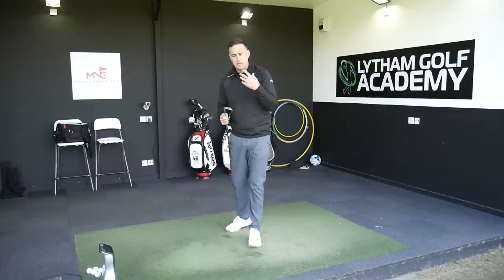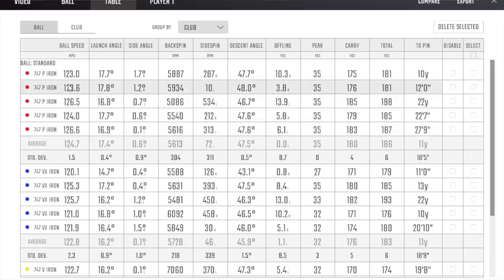Let's look at those numbers in a little bit more detail. So looking at the P iron on top — we know this is a 28 and a half degree loft, so we're expecting some bigger ball speeds. Just short of 125 on average for ball speed, launching at 17 degrees, spinning at 5,600 on average. It's not the lowest spinning iron I've seen at 28 and a half degrees — I have seen other brands spin less. But for the type of golfer this is aimed at, is a low spin number really a massive issue? Maybe not. Peak height of 35 yards and a carry distance of 180 yards.